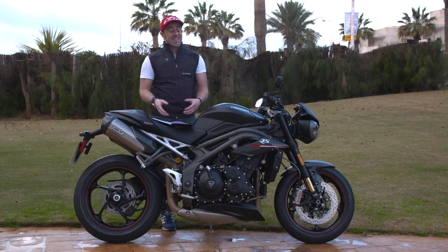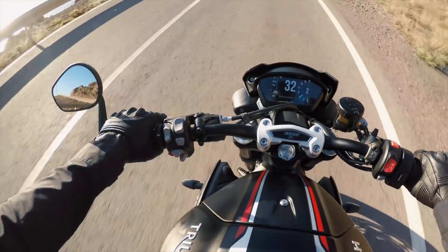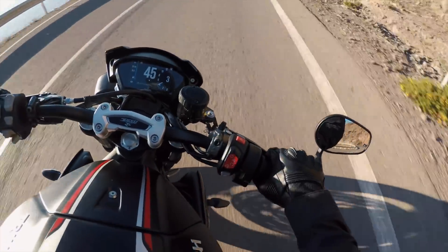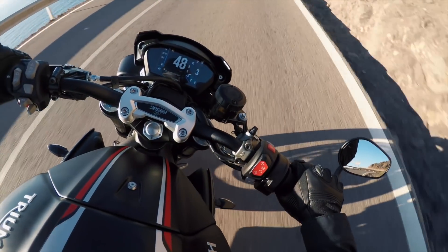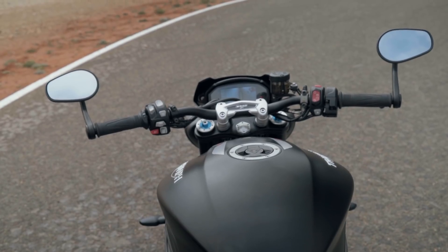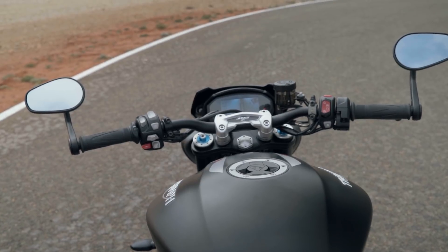The quoted dry weight is down three kilograms from the 2017 model. Another new upgrade is the TFT dash, similar to what you'll see on the Tiger 800 and 1200. On the RS, there are five rider modes including a specific track mode, a full color display with six different layouts and six different options.